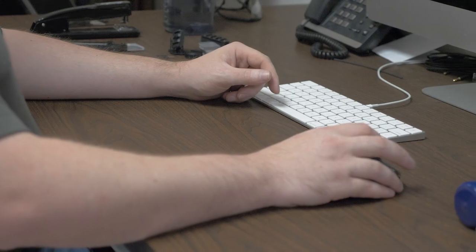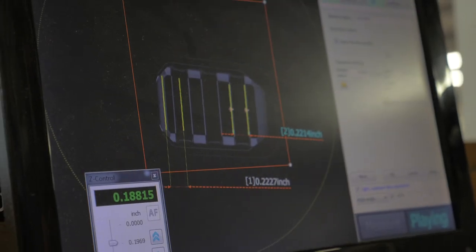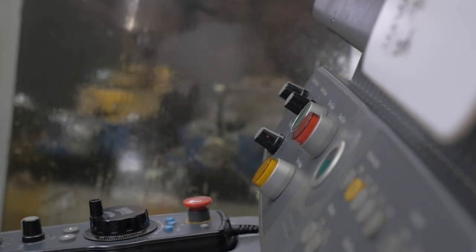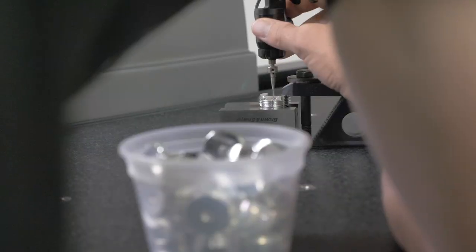Our AR-MCX Stock Adapter is made of high-quality aircraft aluminum from billet. It was designed in-house, prototyped in-house, manufactured in-house, and tested in-house. Every part of this product has been made in Texas.